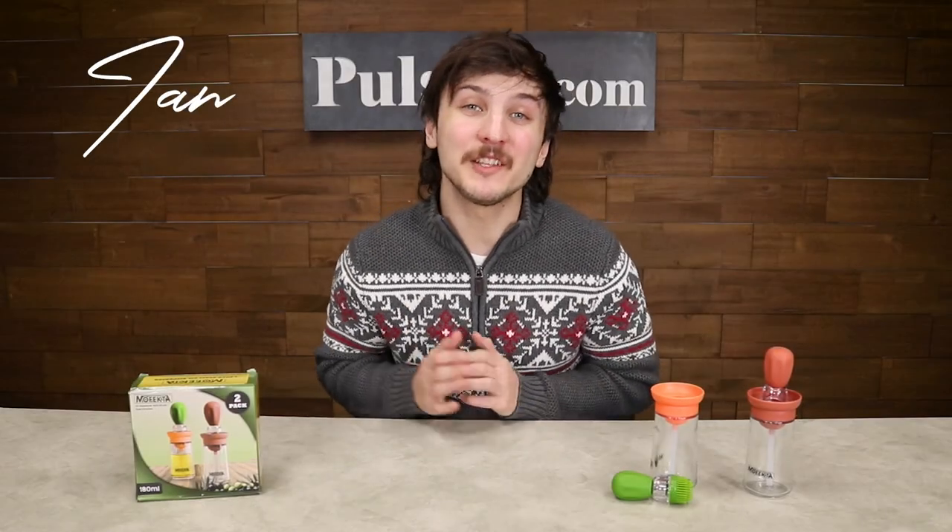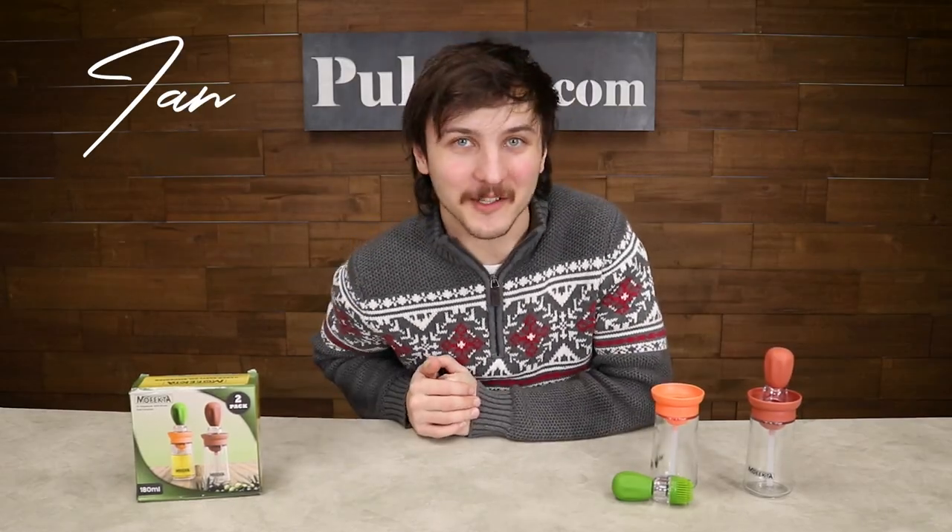Hey, it's Ian, and today I'm here with the two-pack of the glass oil dispensers. This is a clean and convenient way to add oils, marinades, and more to your cooking. As a matter of fact, let's take a look at the commercial.